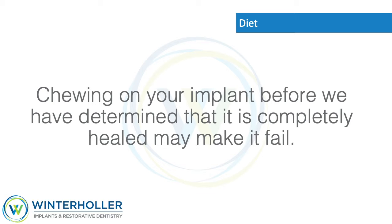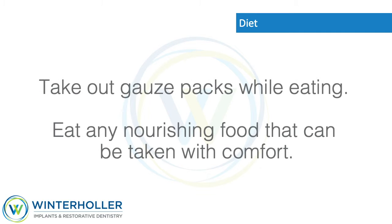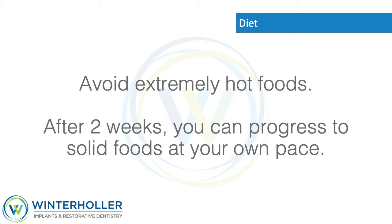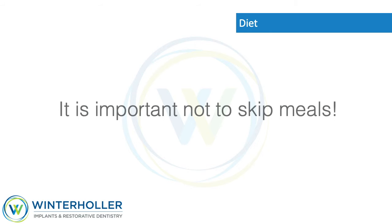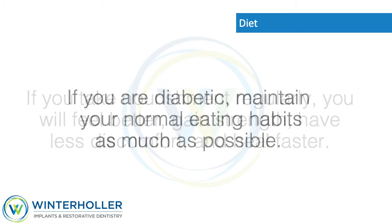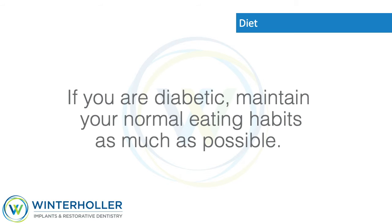Diet: Do not chew on your new implants. Chewing on your implant before we have determined that it is completely healed may cause it to fail. Remove gauze packs while eating. Eat any nourishing food that can be taken with comfort. Avoid extremely hot foods. After two weeks, you can progress to solid foods at your own pace. It is important not to skip meals.